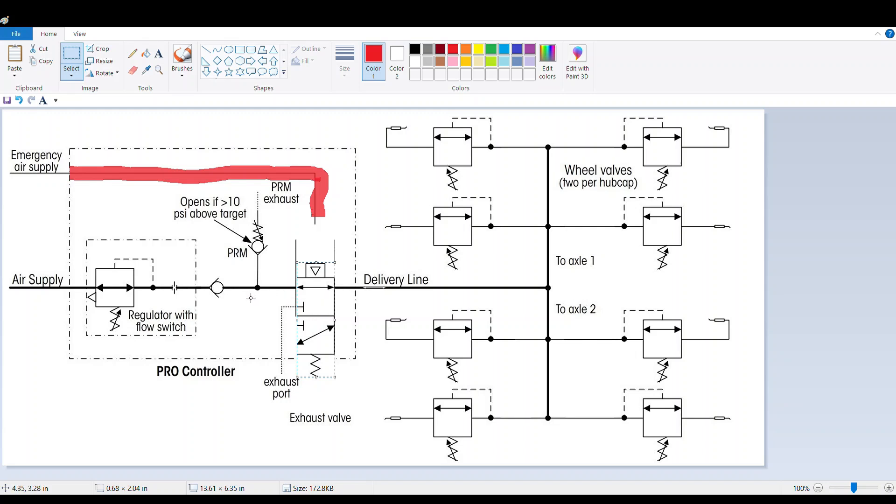Now you can see our air supply right here. This is the air coming from the pressure protection valve that is actually going out to the tires. It goes through a regulator with a flow switch — that flow switch is illuminating the light at the front of the trailer and lets you know that air is passing through the system. So it goes to a check valve, and then with the air pressure from the brakes being released, it pushes the valve down here, opens up the delivery line, and now you can see our exhaust port is plugged off. So it blocks off the exhaust port and opens up the delivery line out to the tires.